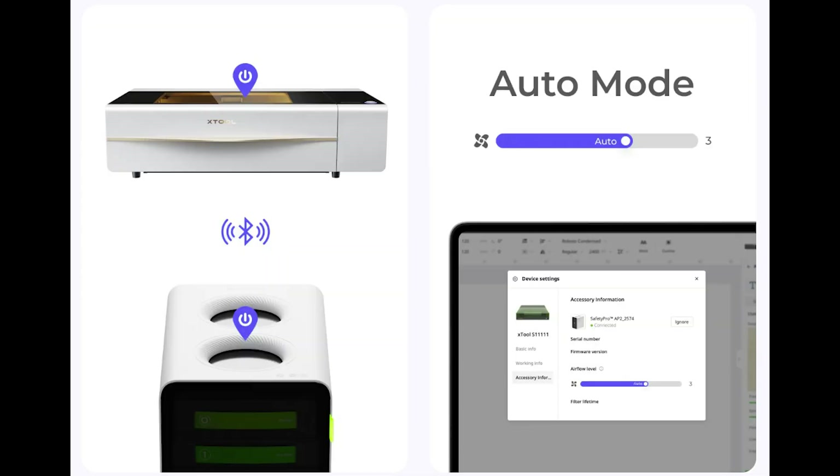They also have an intelligent control that does an auto on/off that syncs with your X-Tool machines. Basically, as soon as your machine is ready to print, it will sync and turn on through Bluetooth — a super cool feature you don't see in most lasers.